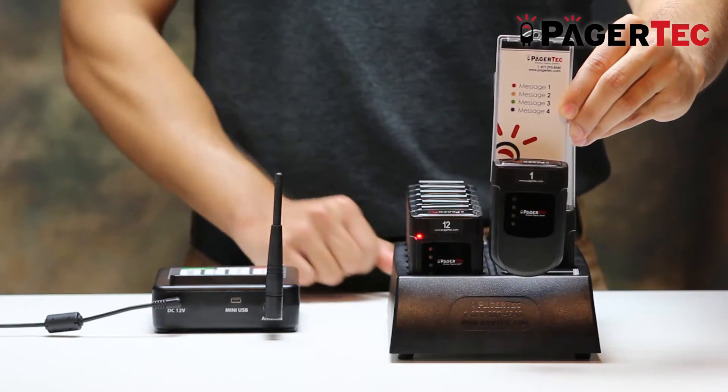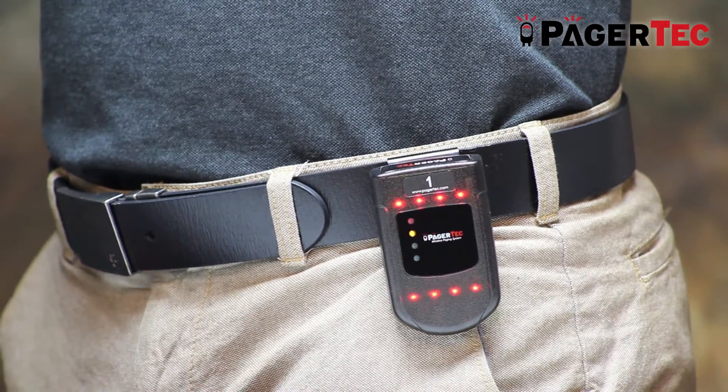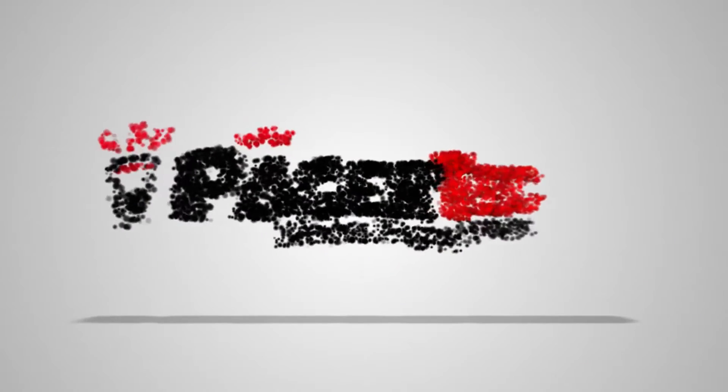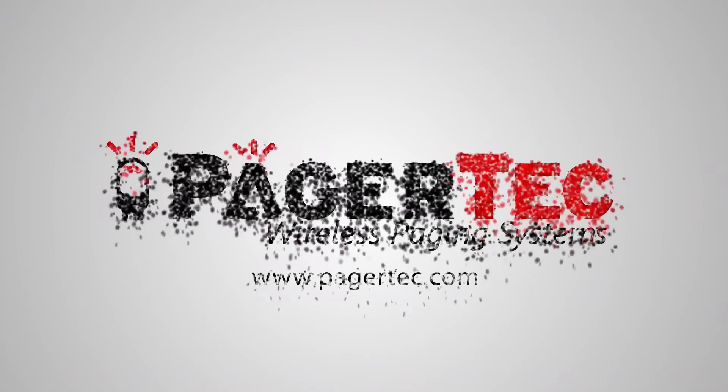The guest or staff member will be alerted by a strong vibration and or flashing lights of the pager depending on the selected settings. When your paging system is working, you will be able to easily page your guests or employees with just the click of a button. For more information, please visit us at www.pagertech.com.